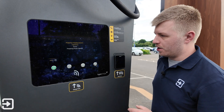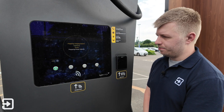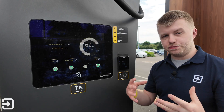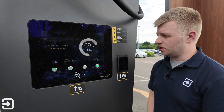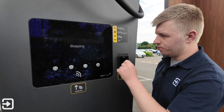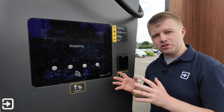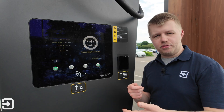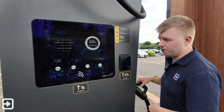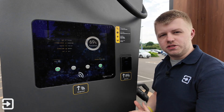Then it goes through the same process as the previous method, testing to make sure everything's safe and delivering power. Again, at roughly 70% it tells you the current speed. I've got a notification from the car's app telling me charging has started. To stop, click on 'Stop'. The big difference here is that anyone can come along and stop the charge, so there is a benefit to using a roaming partner like Octopus Electroverse. Pop the charger back in the cradle for the next person, and it gives you a summary of what you've done.